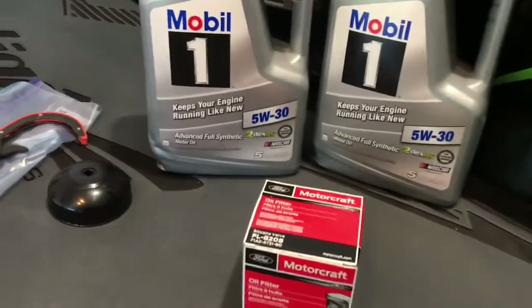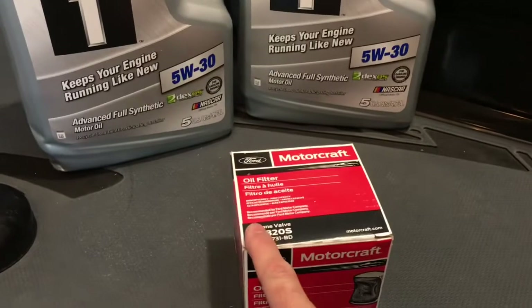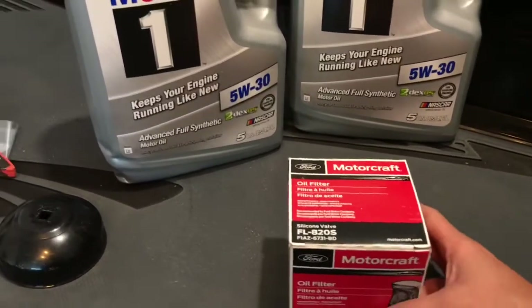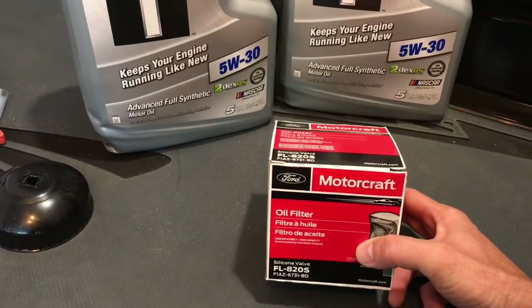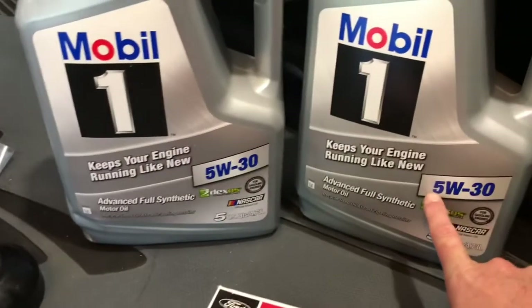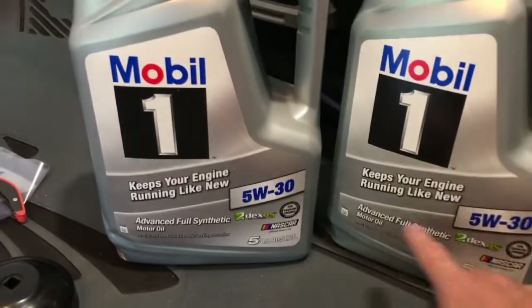Just a couple things you're going to need part-wise. New oil filter, FL820S — this is like a Ford oil filter. There are others you can use, but for oil you're going to want a 5W-30. It takes 8 quarts; we've got 10 here.